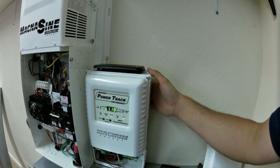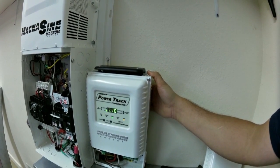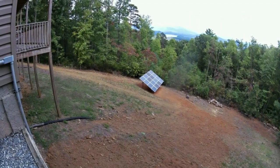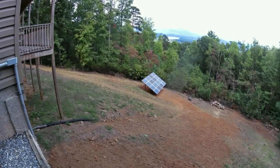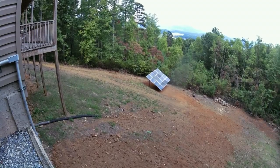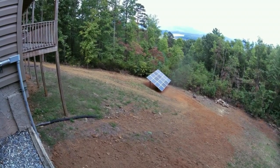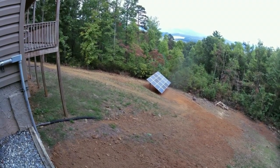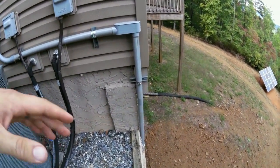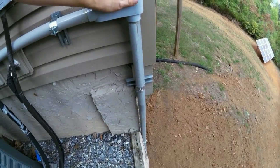I really like how cool this charge controller stays and I also like the way it looks. The solar array is located down the hill - the pipe comes down off the solar array, goes into the combiner box on the array, and then comes back up the hill. This conduit carries the solar power from the panels up to the house.